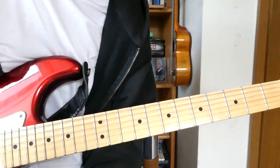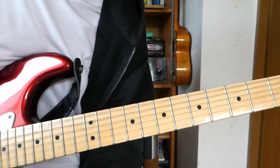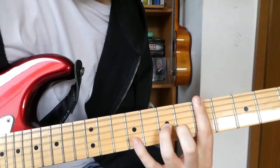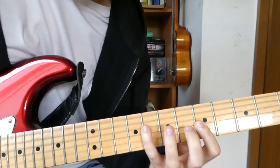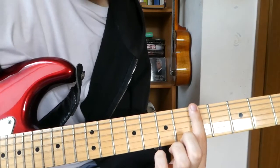Hi everyone, today we're going to take a look at Billy Talent's 'River Below'. We are in Drop D tuning and we start with the intro, which goes like this. So we have a power chord on the fifth fret.